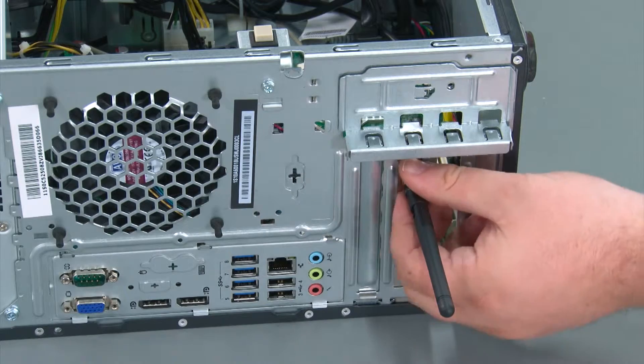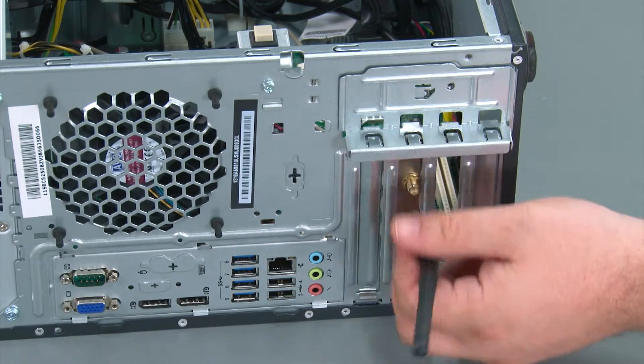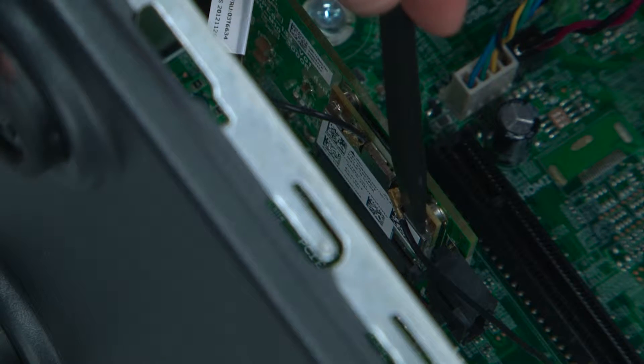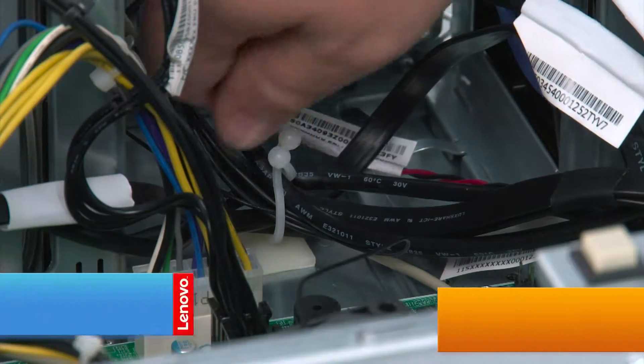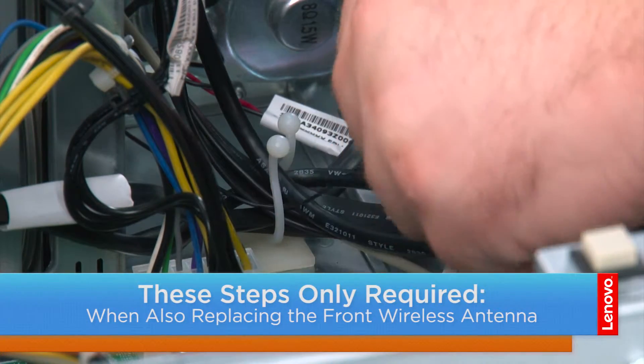Before removing the wireless LAN card, we need to first remove the rear antenna. Now we're going to disconnect the front antenna cable from the wireless card. Now we're going to twist the cable guide to unlock it and remove the antenna cable.